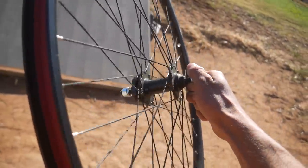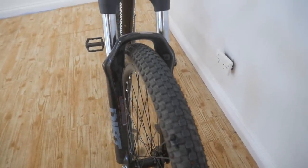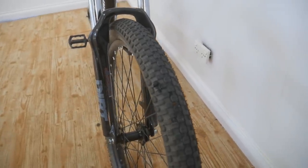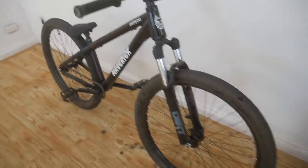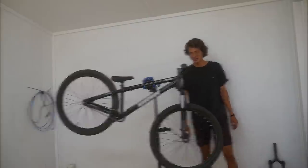Moving on to the tires — these are Kenda K-Rads in 2.3 inch width. I actually reckon these are really good tires, great for all-around use, good for dirt jumps, street and skate park. I'll be keeping these on here for sure. Now I'm going to get to work on swapping some of these front end parts out.